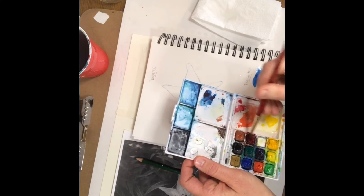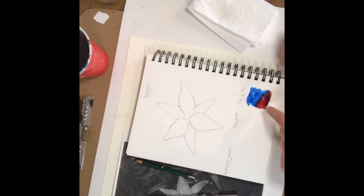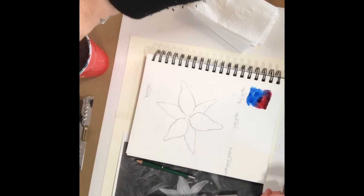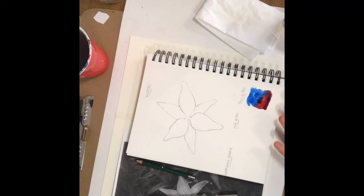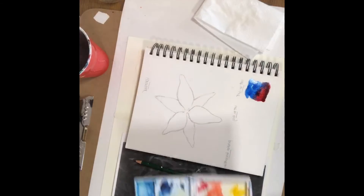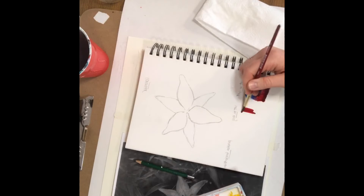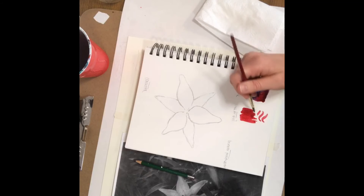I'll rinse my brush out and add some red, and those colors are going to kind of blend right there on the paper. With wet-on-wet you don't have as much control over the paint, which can be really nice, but if you want to put details you don't want to use wet-on-wet because you can't really get those details. Now I'm going to use wet paint but just on dry paper so you can experiment with your paints — notice how it goes on the paper but it's not spreading the way the wet-on-wet paint was spreading.